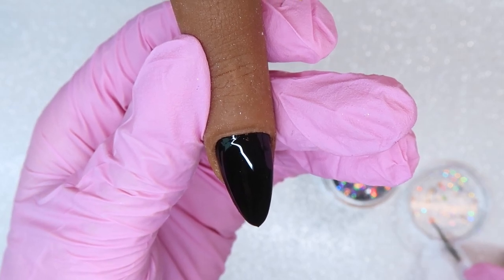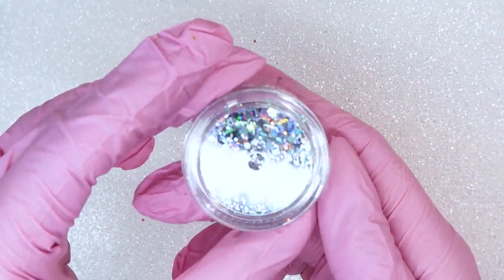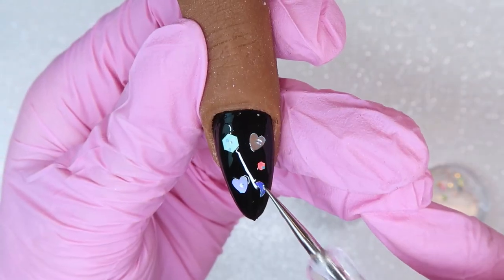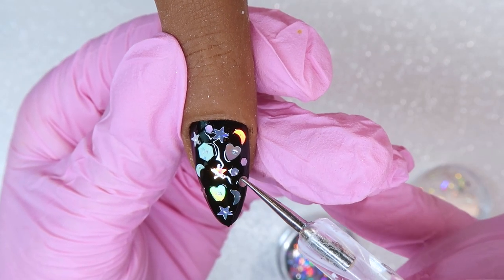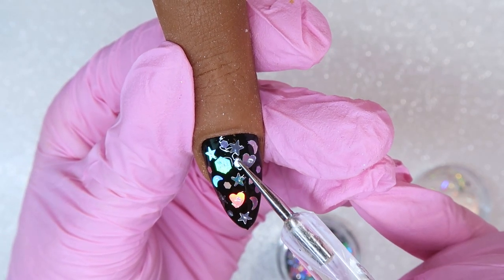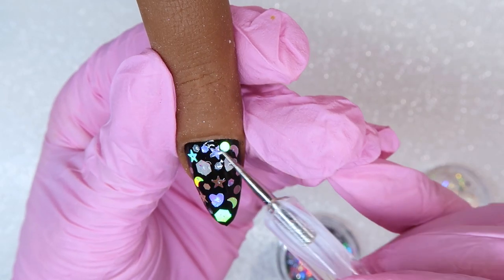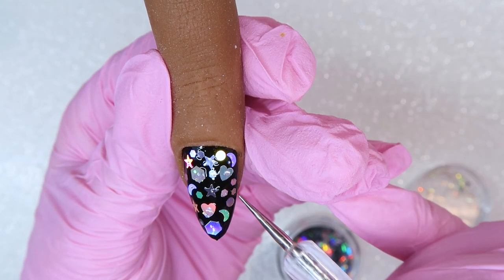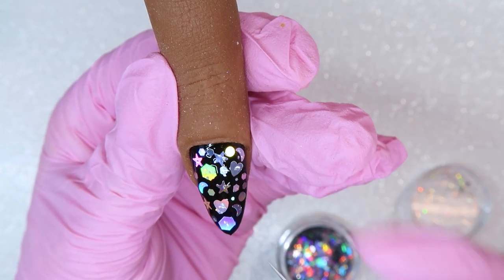Now I'm going to start placing my chunky glitter shapes. I'm using the Daily Charm holographic shapes — I'll have everything linked below and you can save 10% off using my code katie10. I'm using a dotting tool with a tiny bit of gel on the end to pick up the glitter shapes. They're so cute — this mix has hearts, stars, moons, hexagons, and circles. It's adorable and comes in different colors. I also have a matte black version. This is the silver holographic color.